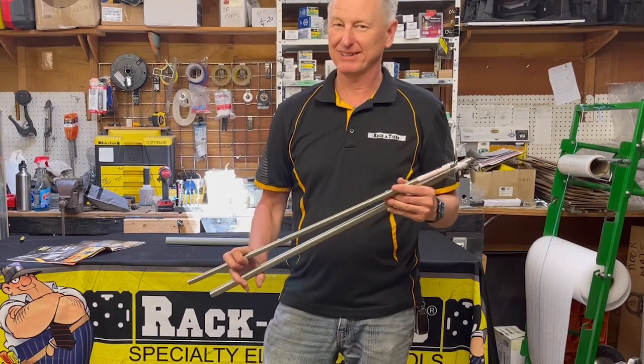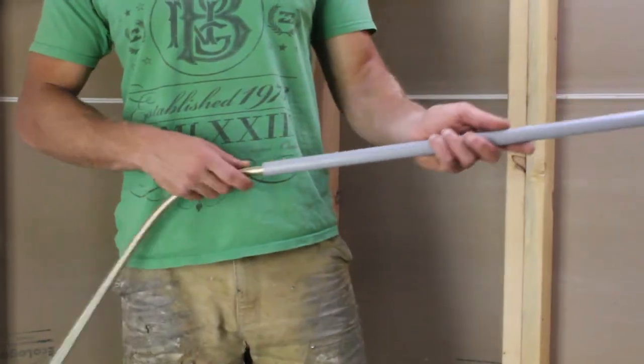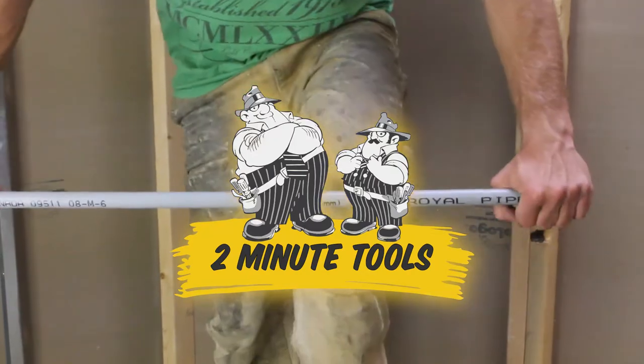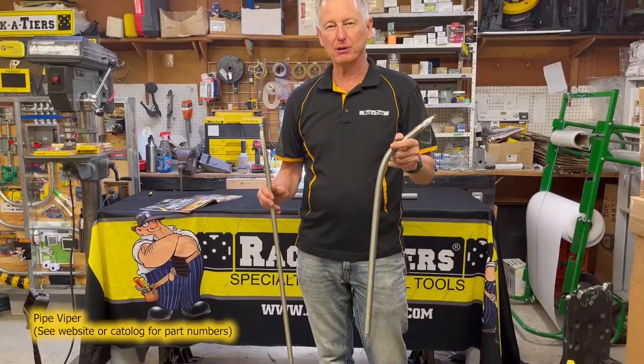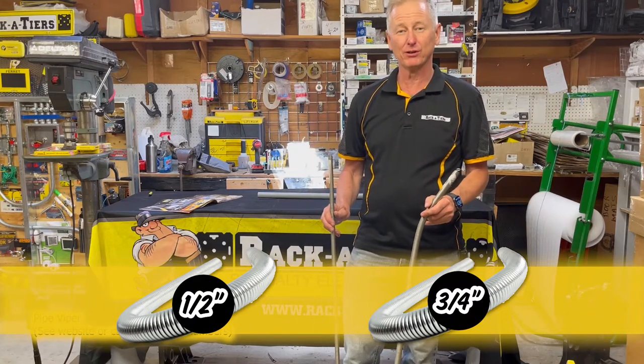Cold bending PVC? It can be done with the Pipe Viper from Racketeers. Two popular sizes are the half and three-quarter. With half and three-quarter, you can bend PVC over your knee.